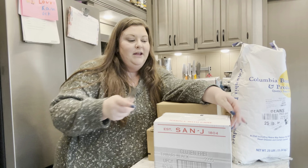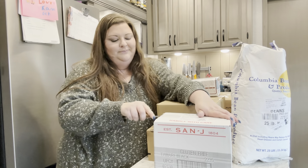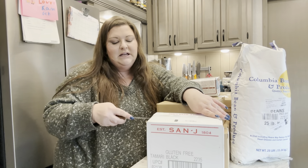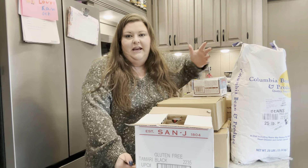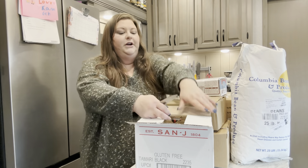I haven't opened everything to make sure I've got everything, and I think I've only had something missing once. They're really good about it. Sometimes you'll have things missing in your order if they're out of stock, but you don't get charged for it.